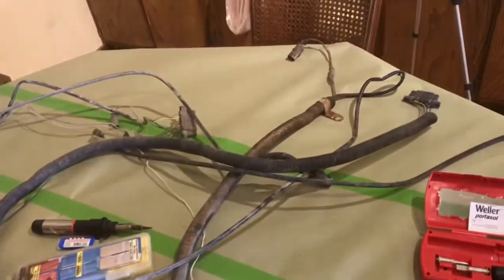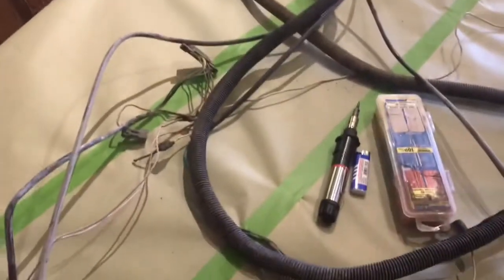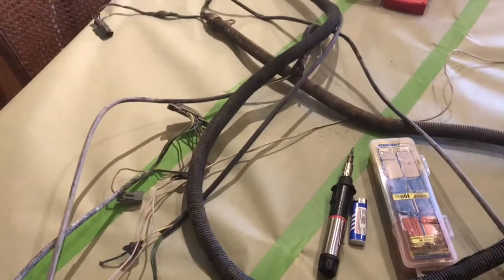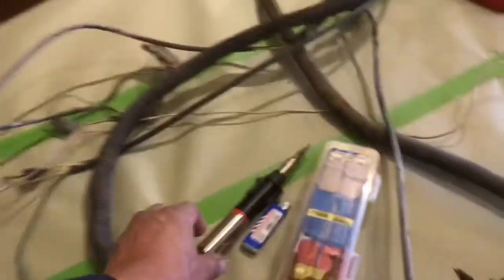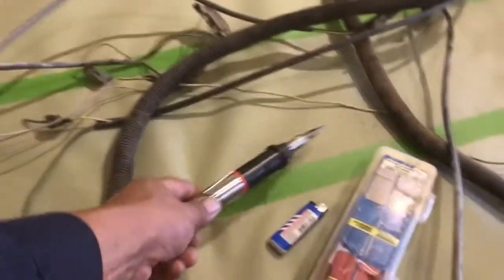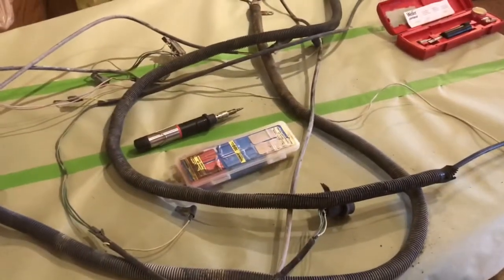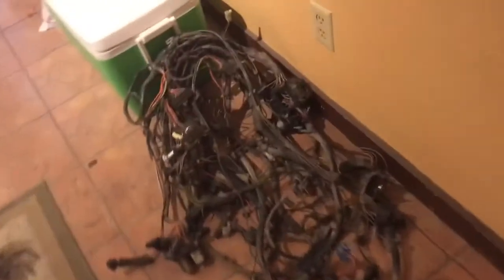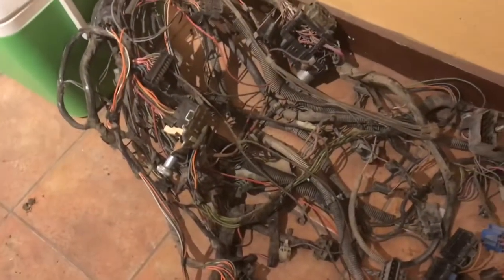Here on the table I have both harnesses — the short bed Chevy donor and the one from the long bed. I have to make the long bed one work because it has extra wires. Not only does it make the taillights work, but the fuel pump also comes off that harness. I'm going to go to town and get whatever I need — solder and stuff like that. I'll be using my Weller soldering pencil, shrink tubes, and I'm going to make this harness look somewhat new.